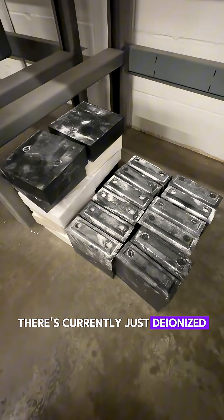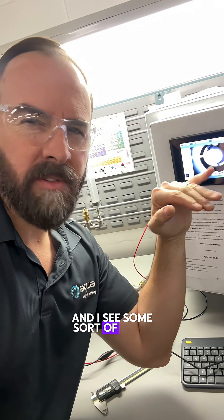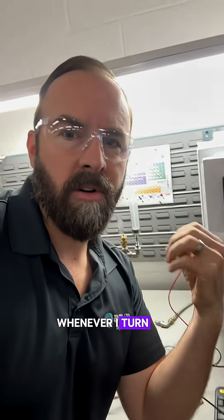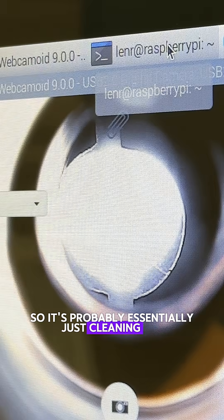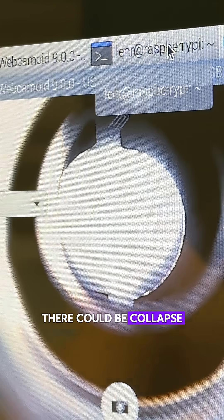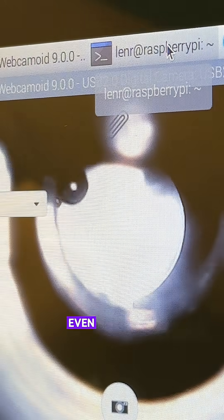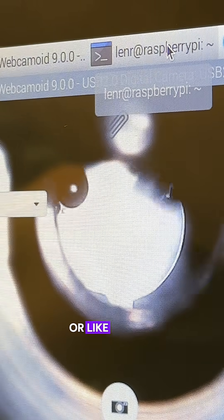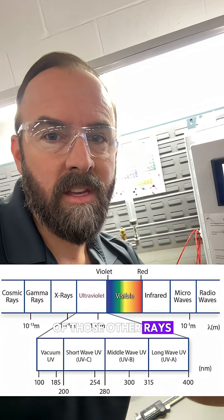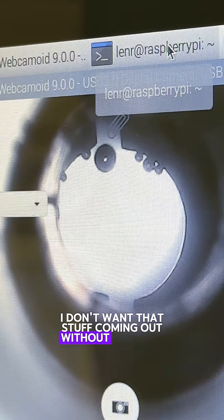There's currently just deionized water in this reactor, but even so, the walls are aluminum, and I see some sort of stuff happening at the walls of the reactor through the microscope here whenever I turn on and off the ultrasound. So it's probably essentially just cleaning the surface of the aluminum, but there could still be small vortices, there could be collapse, there could be stuff going on — especially where that bubble is — that could be doing something, even if it's just some UV or energetic UV, maybe getting closer to shorter wavelengths in the spectrum. I don't want that stuff coming out without knowing about it.